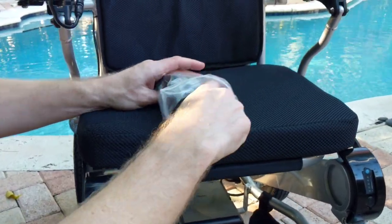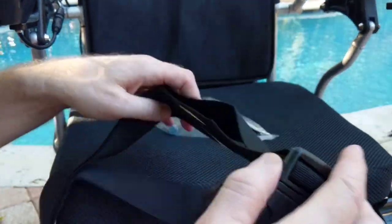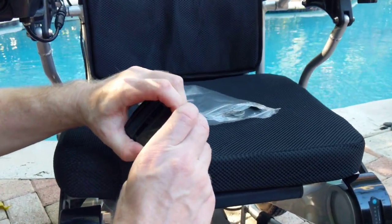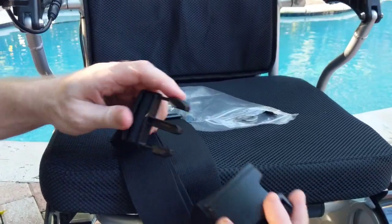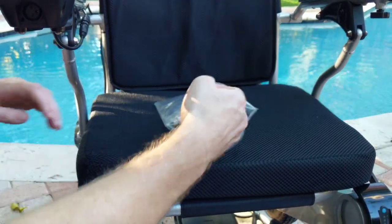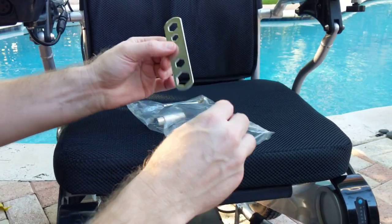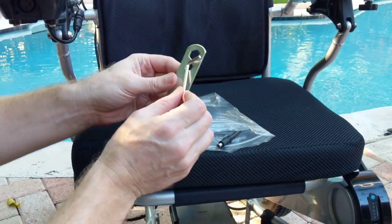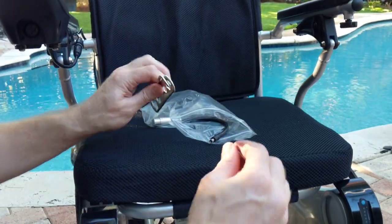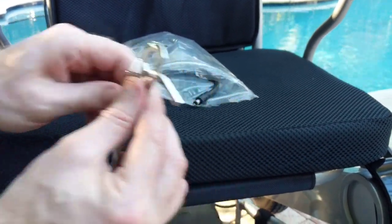There is also an adjustable seat belt in the bag, which can be used anywhere you need. There are also a couple of additional tools — if there's ever any service that needs to be done, there are Allen wrenches that will allow you to work on just about every component of the Eagle.